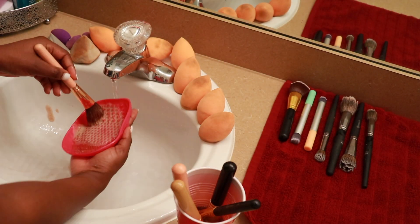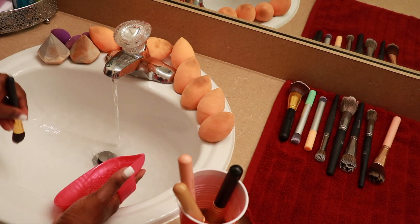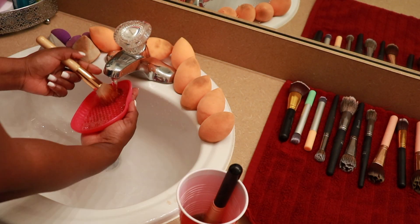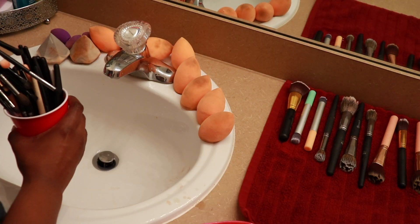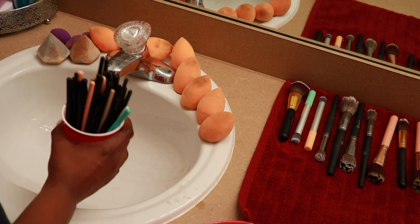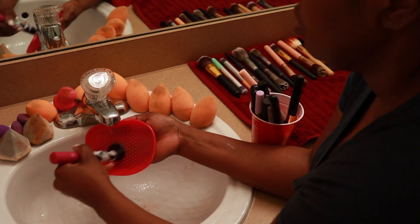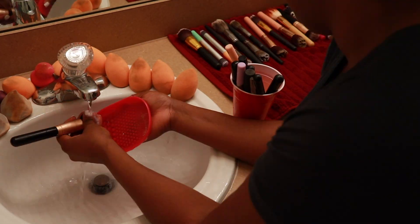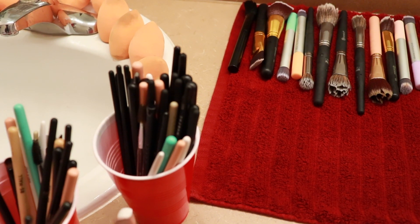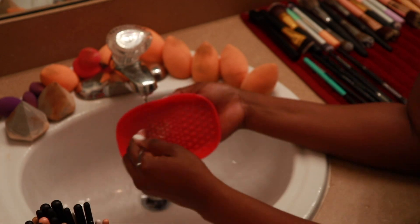I'm going to continue doing this with all of the brushes. I like to start off with the bigger brushes, and when I finish with one cup I add the smaller brushes to the first cup while I work through the second cup. Now I'm going to quickly do the eye makeup brushes the same way.